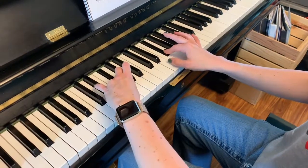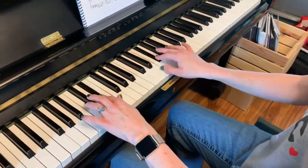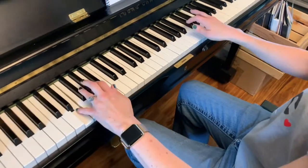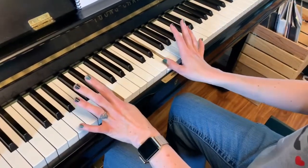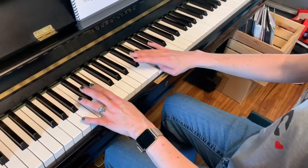Right here, we're going to get our thumbs on E. We're going to do that contrasting thing again. Back on E. This time, four with the right hand and going down parallel.